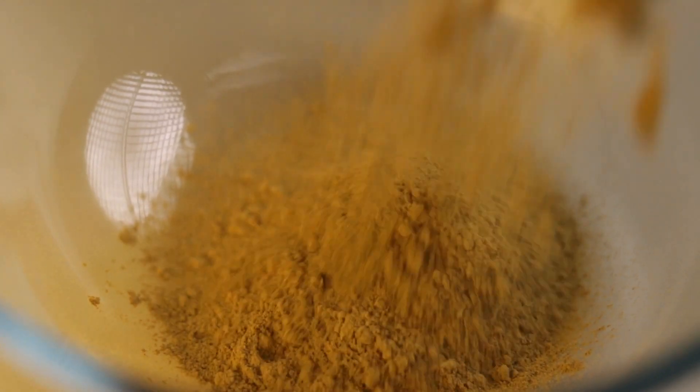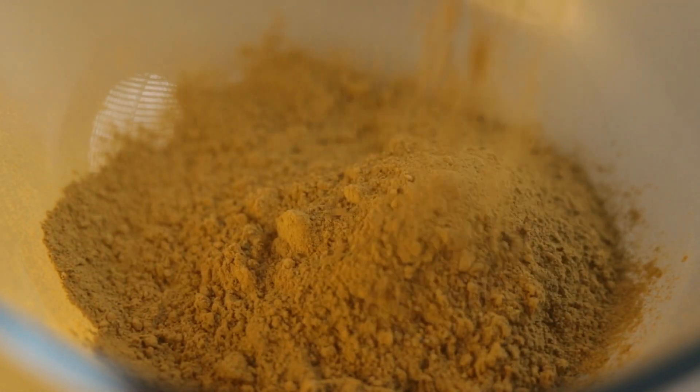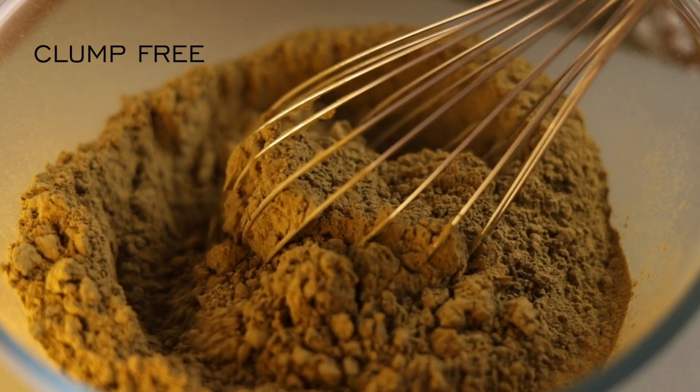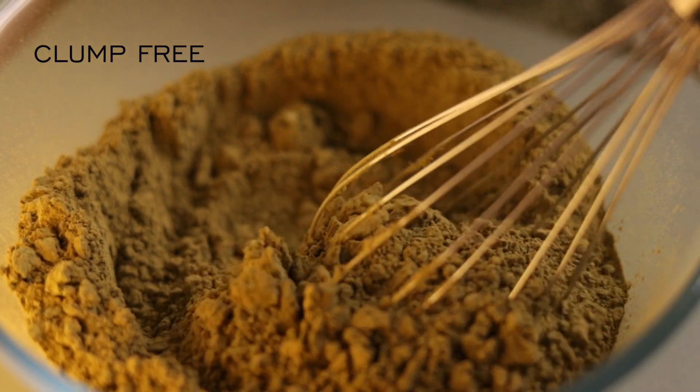It contains other herbs called amla, neem, shikakai, babul gond, and mehendi. Make sure the product is clump-free. I'm using a whisk to run through the product to make sure it is soft and smooth.